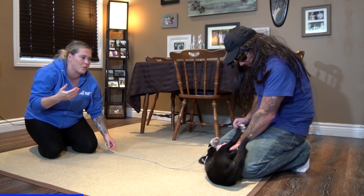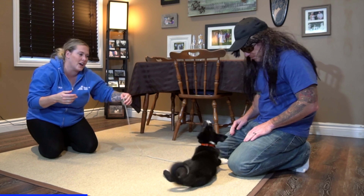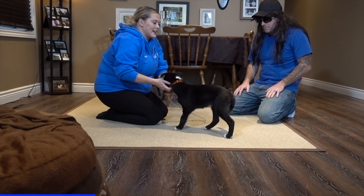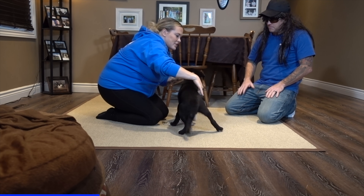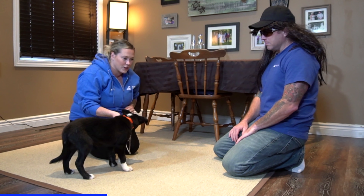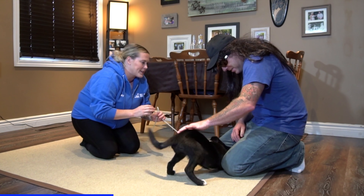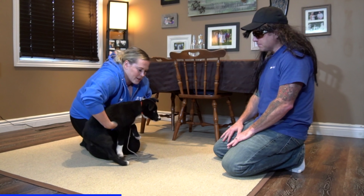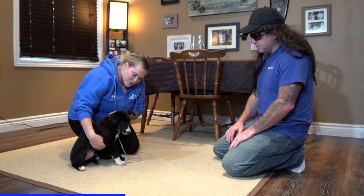Let's walk through what we should do differently. I have the line on, so the next time he goes to bite — 'Hey mister, no way' — I'm going to take the line and get him under a little bit more control. Try to pet him again: nope, settle. We'll go back to the same technique I was using before.